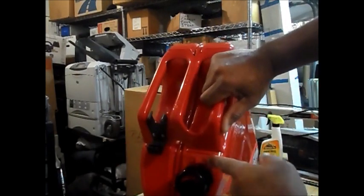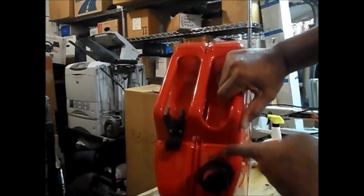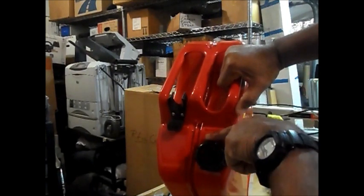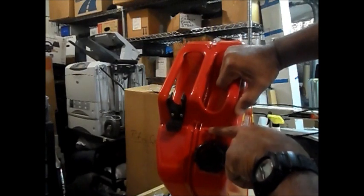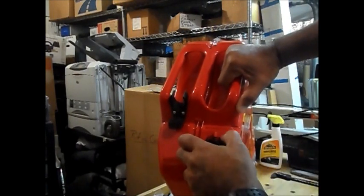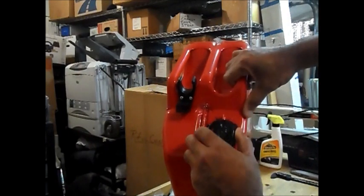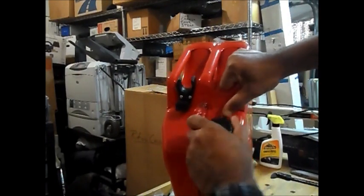When you go to buy them, make sure that the locking tab here is straight. In looking at the others at the store, some of them were crooked or too far back. Don't waste your time having to make another trip — take a look at that. That's important if you're going to use the locking mechanism.